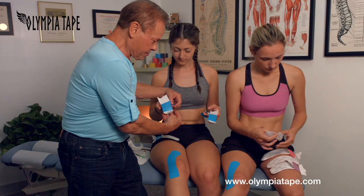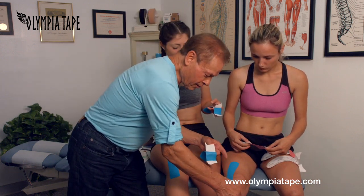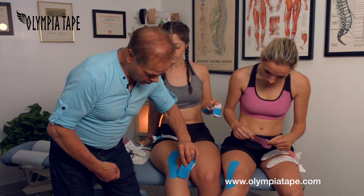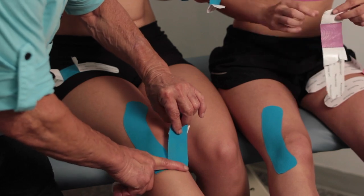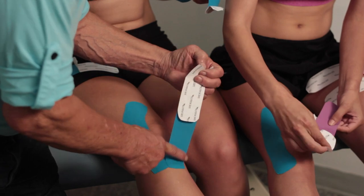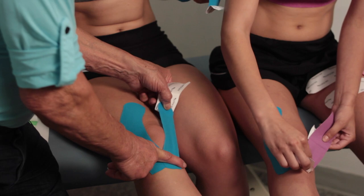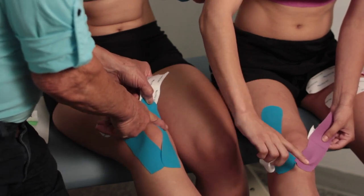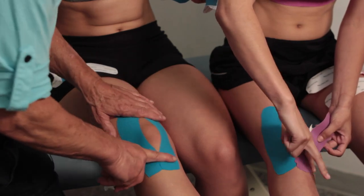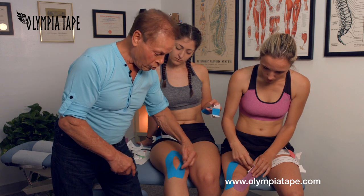We take the second tape — and obviously you can do it yourself. We put the tape right next to the other tape, touching it like this. And then we pull with 40 to 60 percent traction and we slightly curve it. I do not like when we over-curve it because the tape loses some strength when the curve is too much.